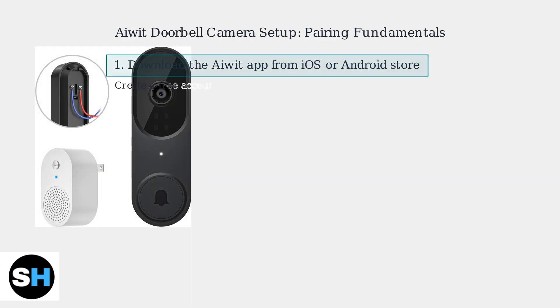Setting up your iWIT doorbell camera involves a few key steps for successful pairing. First, download the iWIT app from the iOS or Android app store and create a free account, ensuring you verify your email.